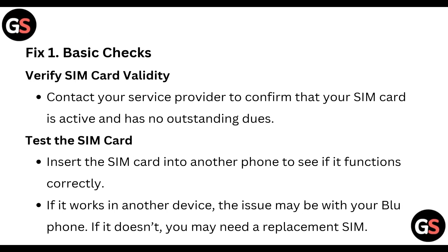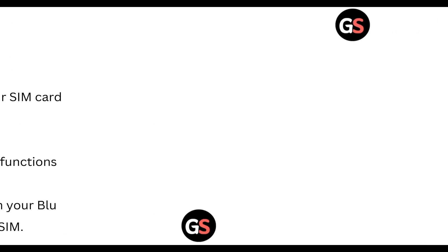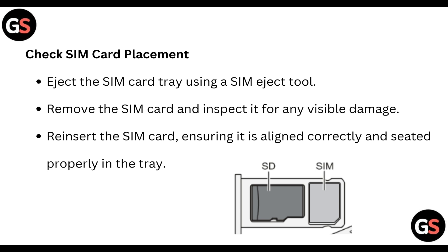First, we will do the basic checks. Verify the SIM card validity — contact your service provider to confirm that your SIM card is active and has no outstanding dues. Test the SIM card by inserting it into another phone to see if it functions correctly. If it works in another device, the issue may be with your Blue phone. If it doesn't, you may need a replacement SIM.